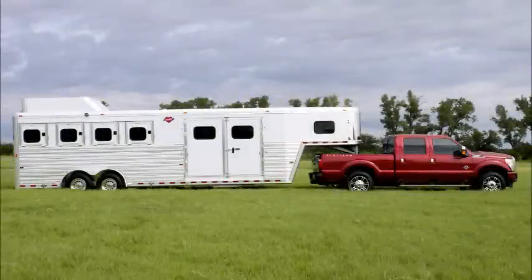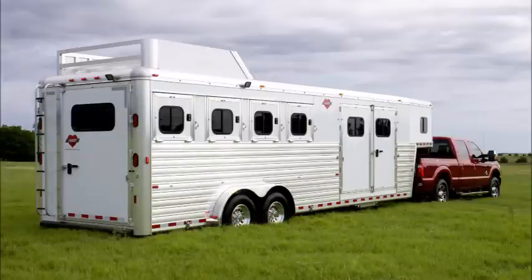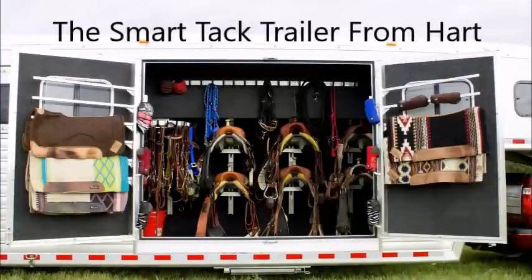Tired of never having enough room in your horse trailer for all the things you need to take along? Are you having trouble pulling out your tack from your current trailer? A totally new design trailer is waiting for you. It's called the SmartTack Trailer from Heart.